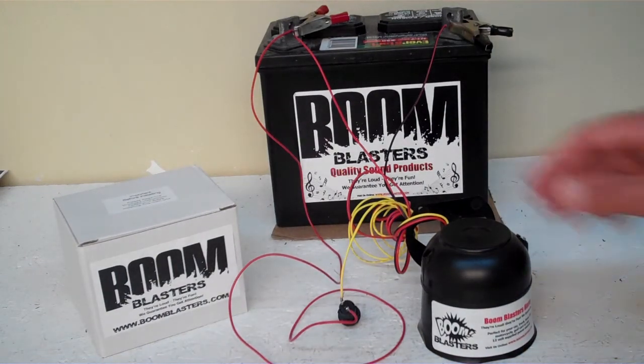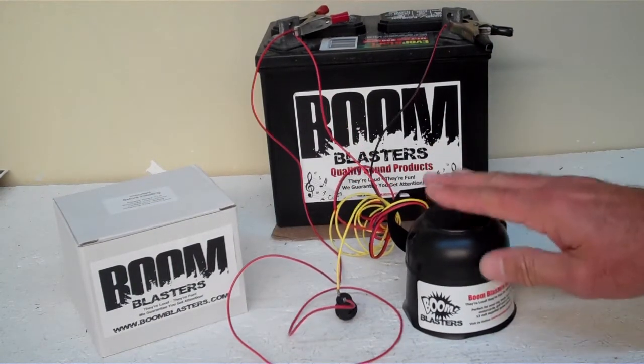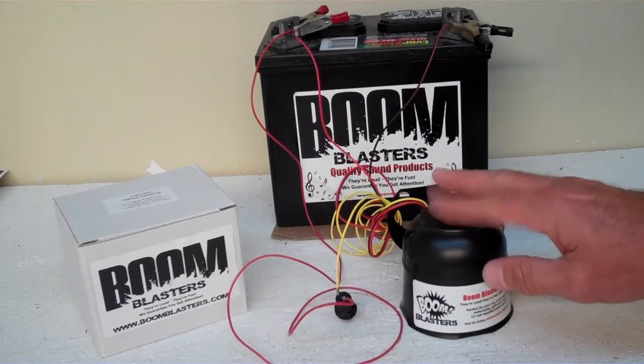Hey everyone, this is our Demon Girls Mockingbird Sound Car Horn. This is our button version of the horn. It's a cool little horn.